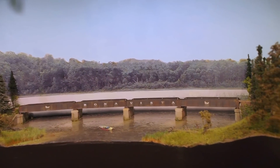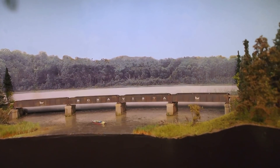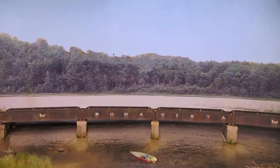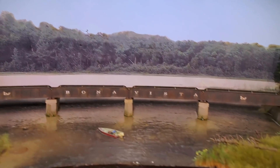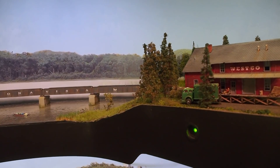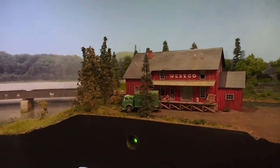That little chirp you may have heard — that's birds. It's very, very subtle; you can hardly hear it from five or ten feet back, but when you're standing right here next to Eagle Lake, you can hear it. It's a really neat effect that adds a lot of ambiance to this area of the layout.